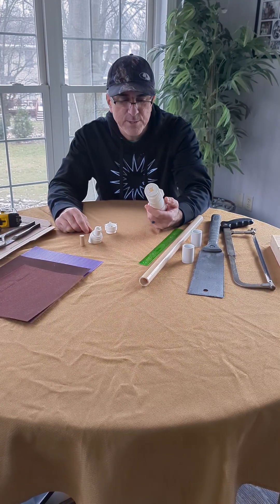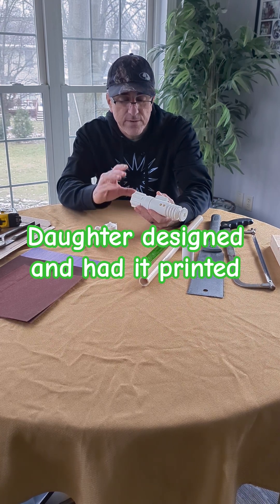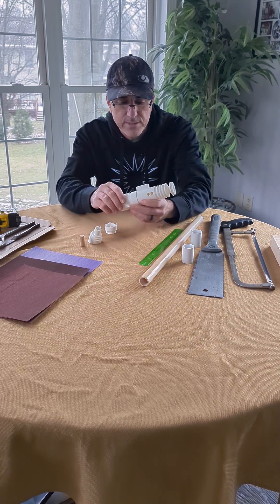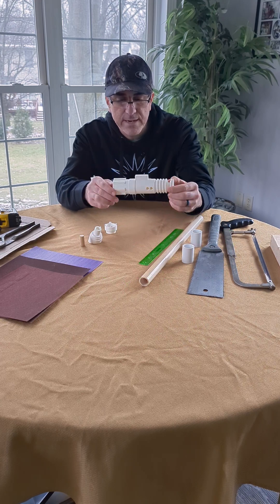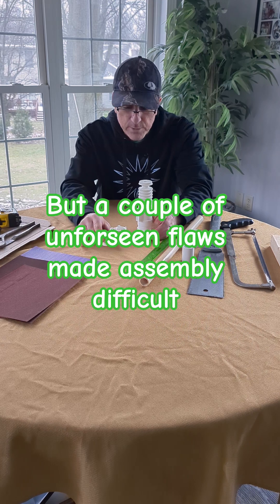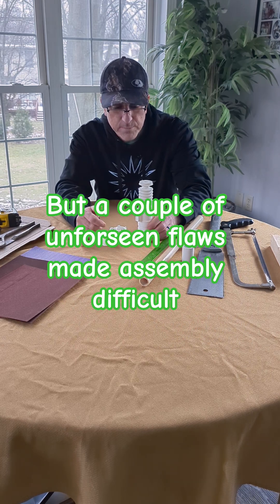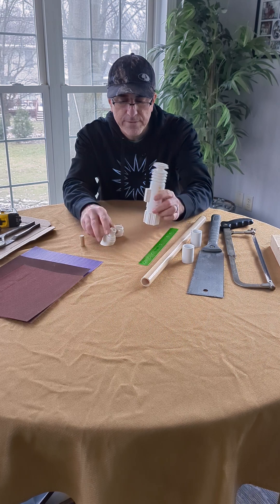Hi, welcome to Frankly Inspired. Today I'm going to attempt to put together this lightsaber that my daughter 3D printed. She took a long time to design it and fabricate it on a borrowed printer for a project, but it doesn't quite come together — this back piece here didn't fit right.